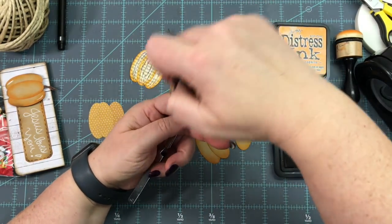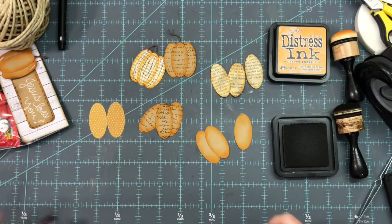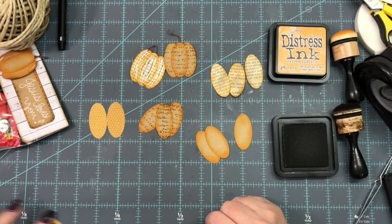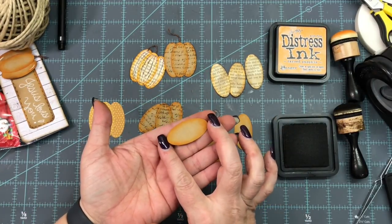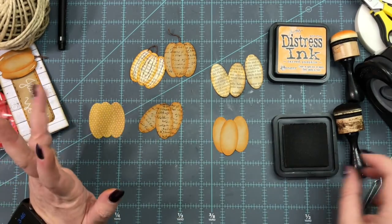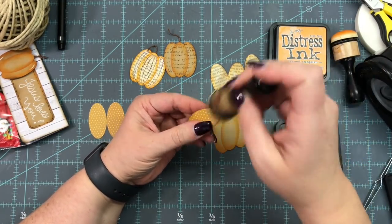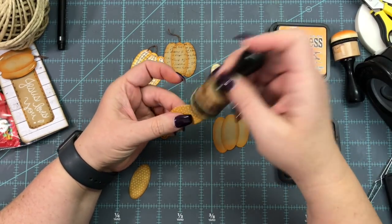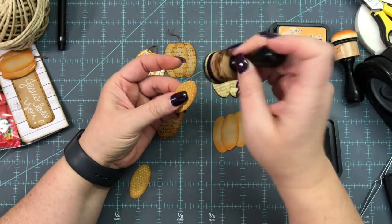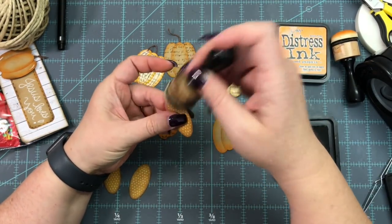These ovals are about one and seven-eighths inches long and almost one inch wide — so almost an inch wide and almost two inches long. If you're doing them on a Cricut or picking out a die cut, that is the size. The polka dot one with just some Walnut Stain is so pretty — the little polka dots are a light pink, like a ballerina pink — very cute.